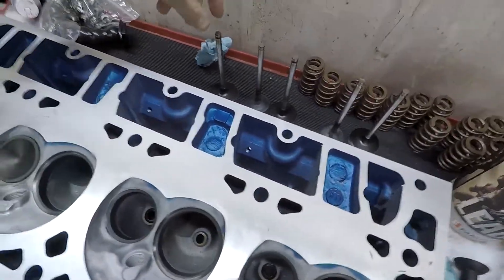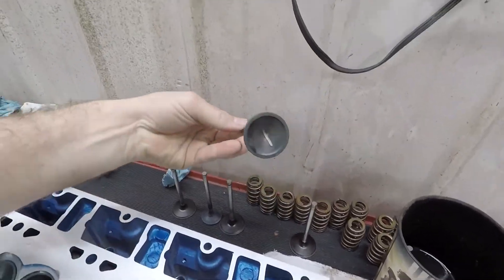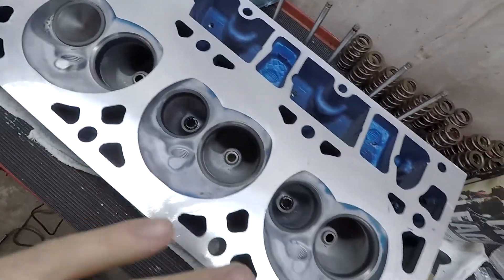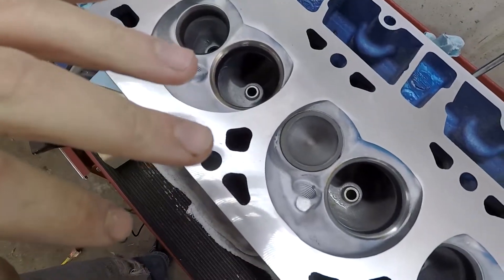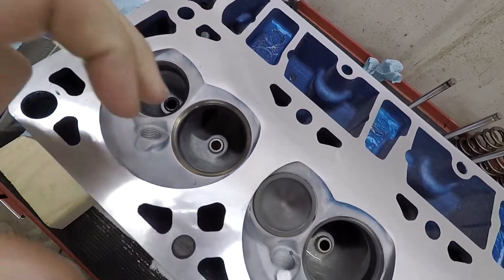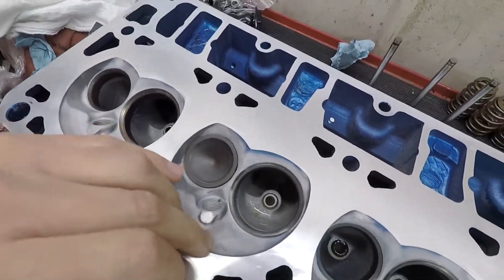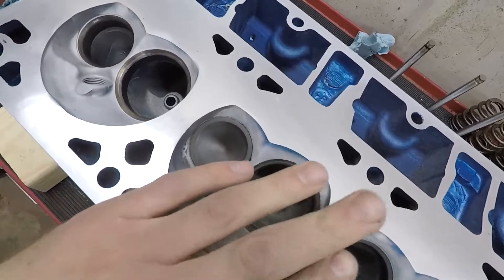Had my valves laid out right here, labeled number one. This one is also number one since I know this is on the driver's side and you can't really mix up the exhaust and intake valve. What I'm doing here is just lapping them. I'll show you what I'm doing — you can do it however you want. There's like a million and one videos of how to lap valves, but this is what I'm doing for my LS turbo build. Maybe you have a different way to do it and you can tell me down below.